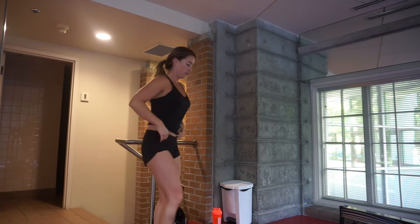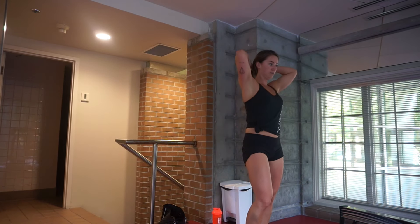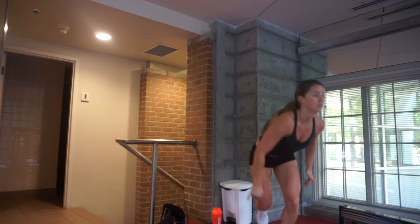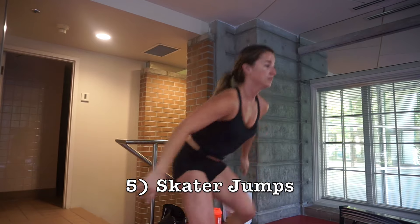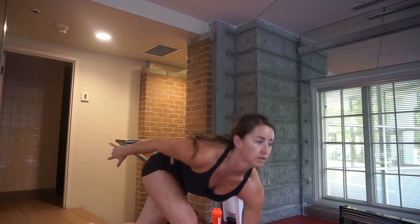I would also recommend warming up for at least 10 minutes on a cardio machine of your choice prior to starting your plyometric workout. And after you're done, it's always important to finish with a stretch or foam roll.